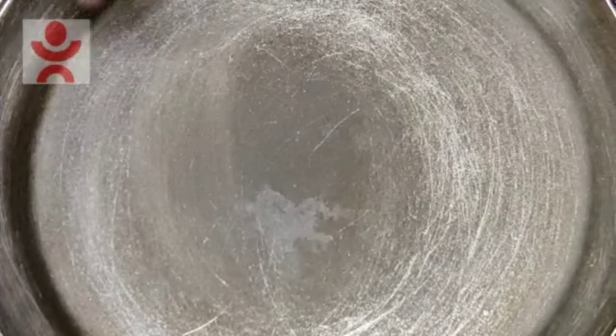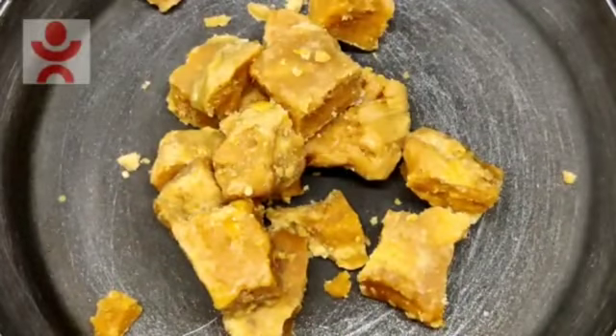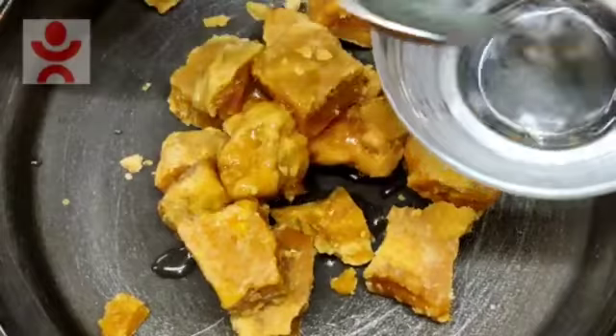Let's start. Here I have put a pan on a low flame. We have 1 cup of cornflakes — add it.